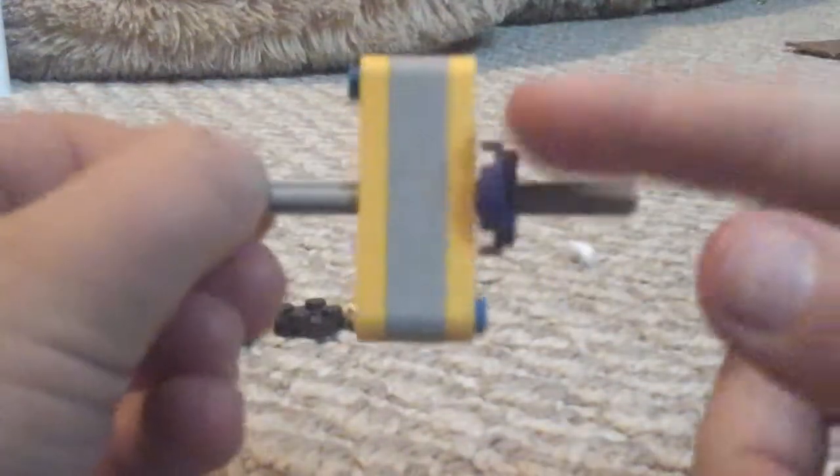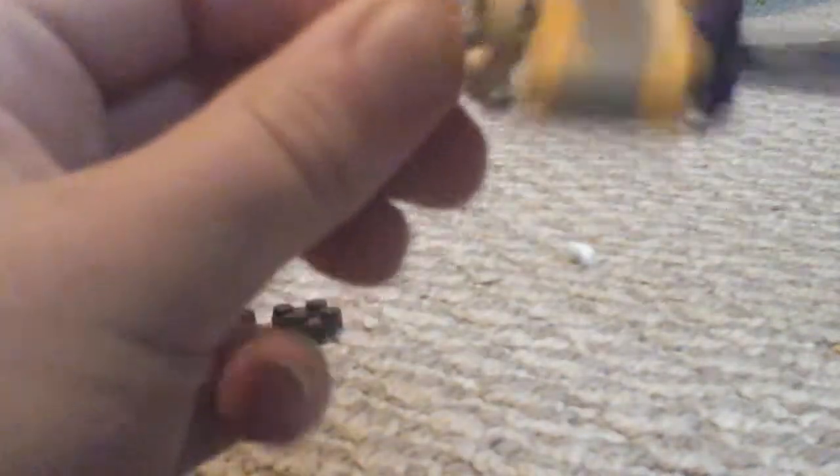But make sure that you don't put this on really tight, and make sure that the stud parts are facing out. This one will just have a little bit more room, as you can see, so that it can spin.